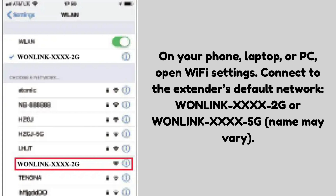On your phone, laptop, or PC, open Wi-Fi settings. Connect to the extender's default network — Wanlink 2G or Wanlink 5G (name may vary). No password is required for this default connection.